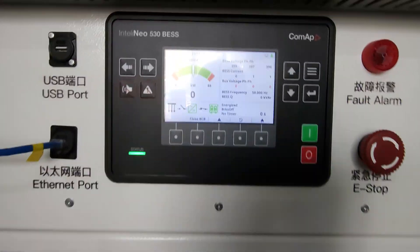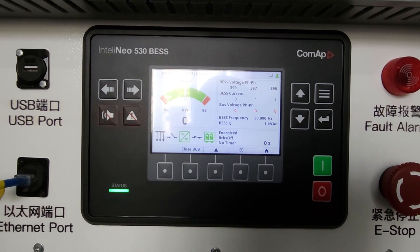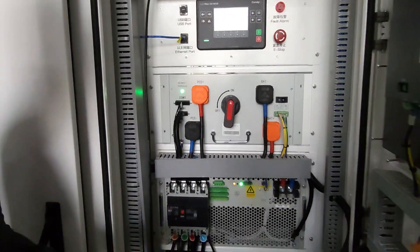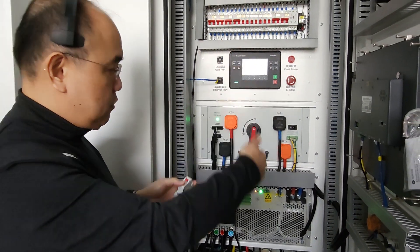Since this is a manual breaker, we can't show you the breaker closing directly. But if you have an auto breaker, it will close automatically. That's how the auto-start sequence works — if you were taking load, you'd close the breaker at this point.